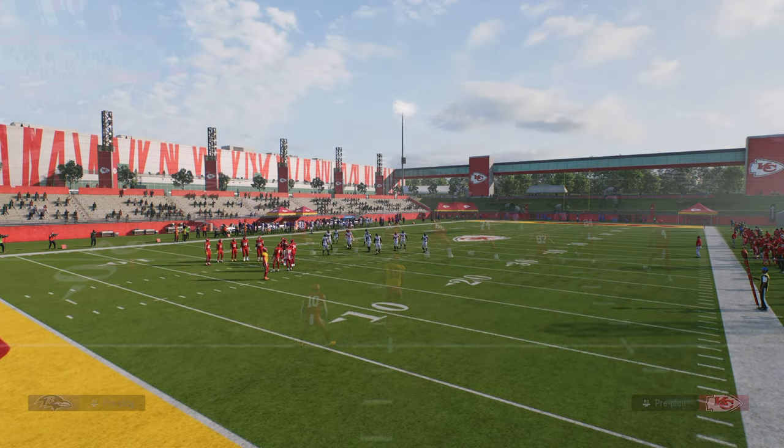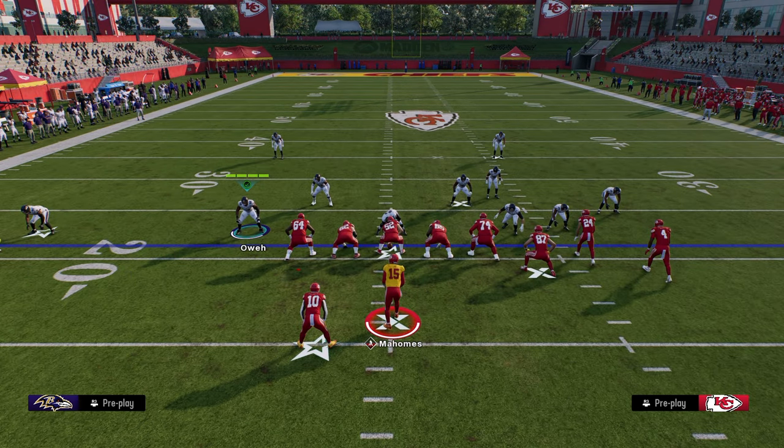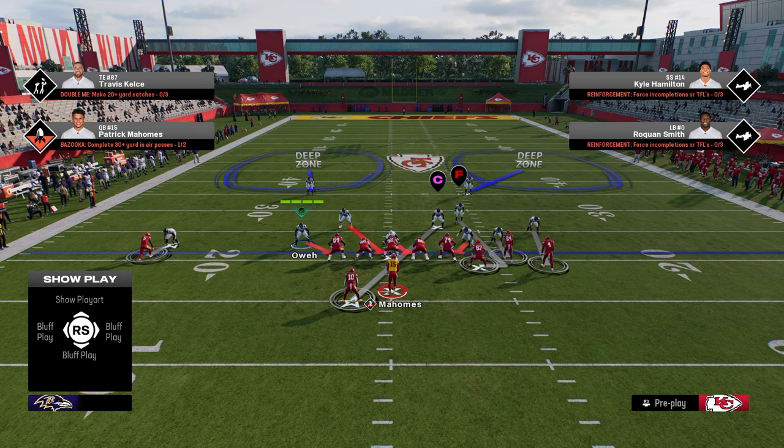Cover 2 Man is the play call that we're going to be using. And within the coding of the game, Cover 2 Man has a stock shade that is really advantageous to us. And what we're going to do is slightly tweak that shade. The stock shade that Cover 2 Man comes with is a shade inside and underneath, because the deep halves are supposed to act as outside help to the defenders.